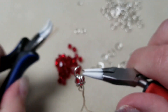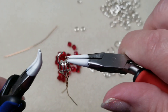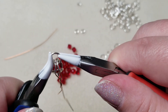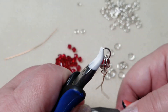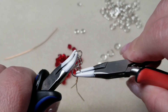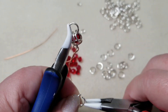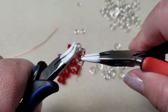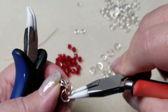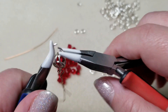Now I've got one large jump ring through, then another one. Close it, and pick up another large jump ring and do the same thing — slide it through the little cage. This is always easier said than done. Using fingers seems to work better sometimes.